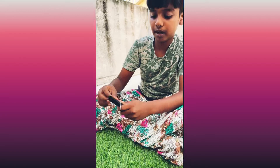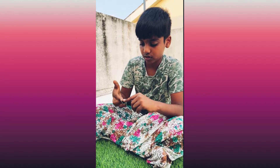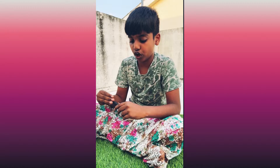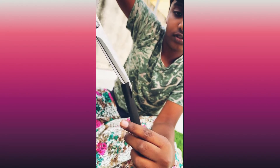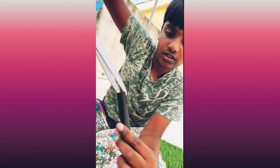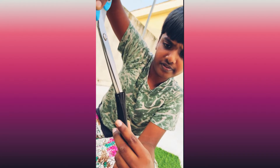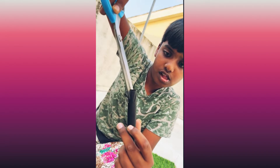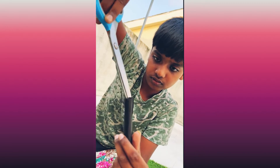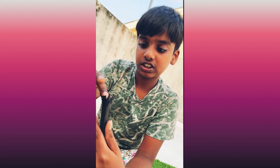Next, tie the rubber bands so it won't untie. Next, in the top, cut small lines to make the bristles. And pat the top so it gets a little, goes to the edges like this.